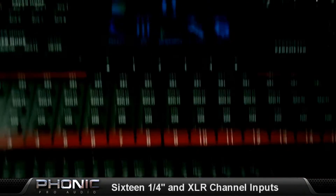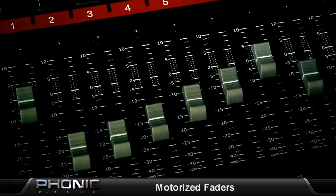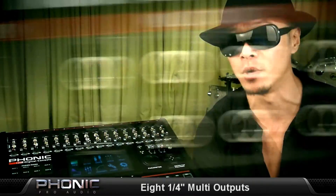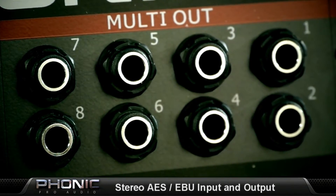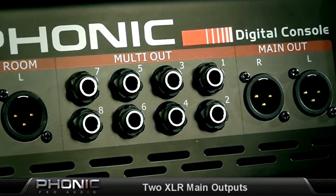It's a 16-input channel, 8-bus digital mixer with a set of XLR and quarter-inch inputs per channel, color touchscreen, and motorized faders. The unit boasts flexible output possibilities through quarter-inch multi outputs, digital AES/EBU inputs and outputs, and XLR main and control room outputs. And these are just some of the basic specs.